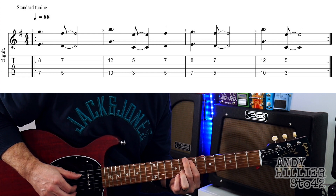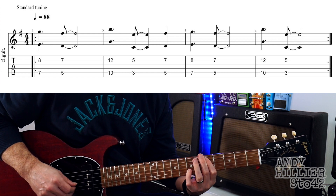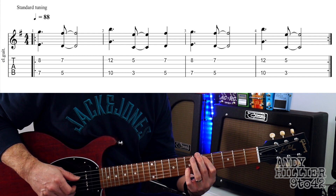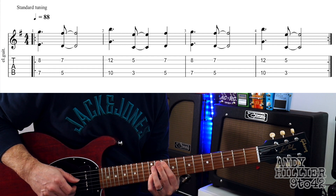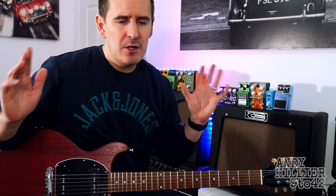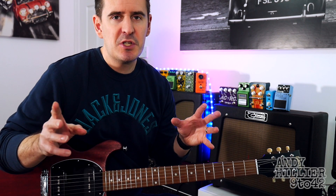So the whole thing goes like this. And then that just repeats around the whole song. Nice easy song to play, great fun, nice tune.